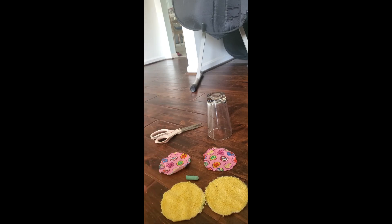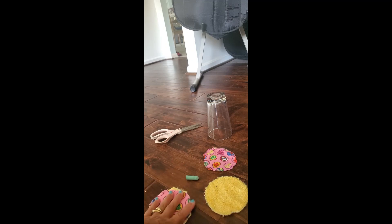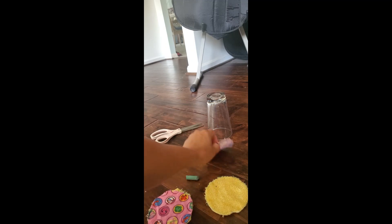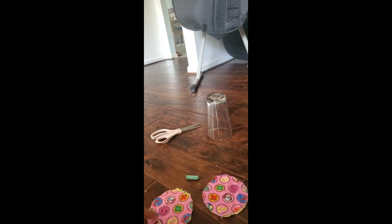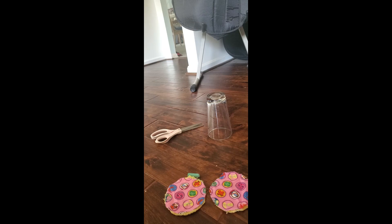I'm personally going to do a zigzag stitch to put everything together. What I'm going to do is put the bad side to bad side — on the terry cloth it really doesn't matter what side — and then zigzag stitch around. Make sure you double back at least once at the beginning and at the end to make sure it sticks well. I'm going to sew this real quick and then come back to show you the final product.